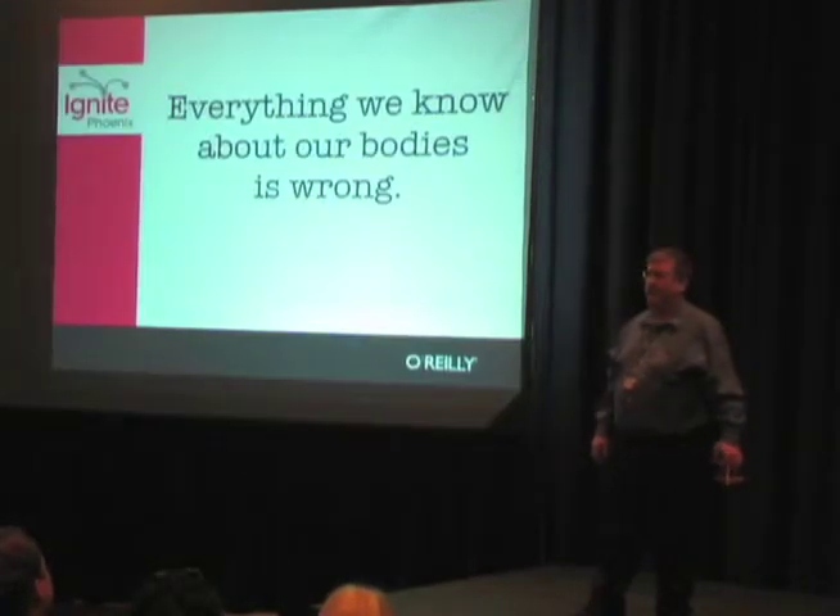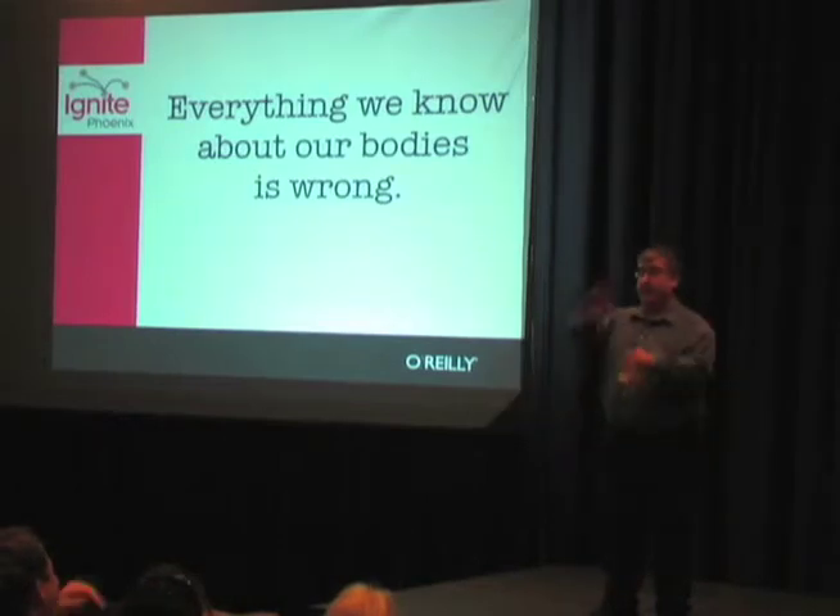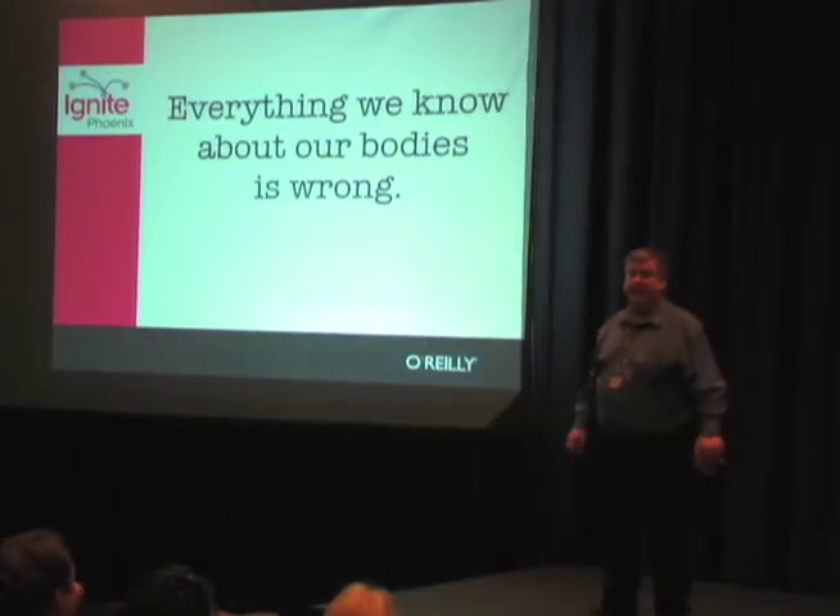So this started about five years ago for me when I was in a Pilates class one day, and the Pilates instructor said that Pilates can lengthen the spine, and I knew at that instant she was just a little bit crazy.